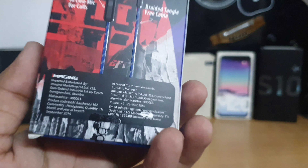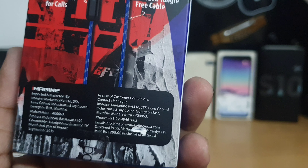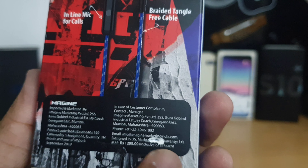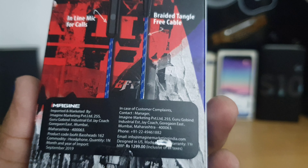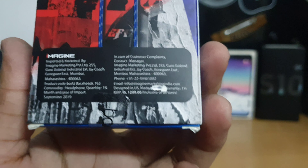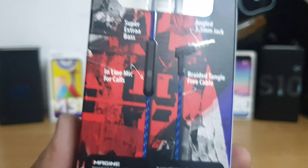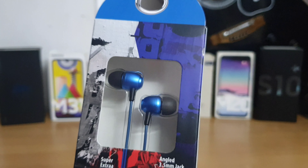On the bottom we have some manufacturing details. It says designed in US and made in — it's been scratched off, so I don't know where it's made. Maybe China, but Boat is an Indian company. The MRP is around 1299 rupees but I got it for around 500 rupees from Amazon — I'll drop the link in the description.